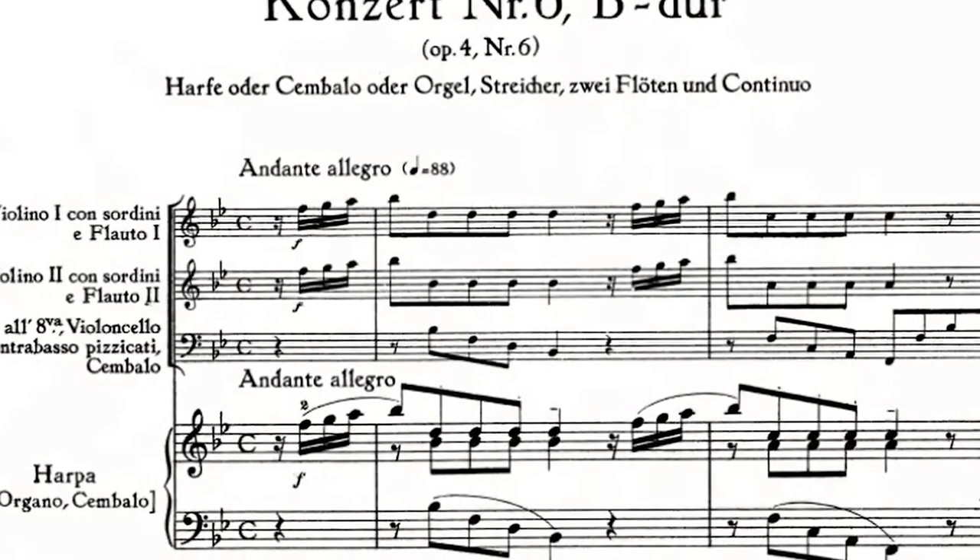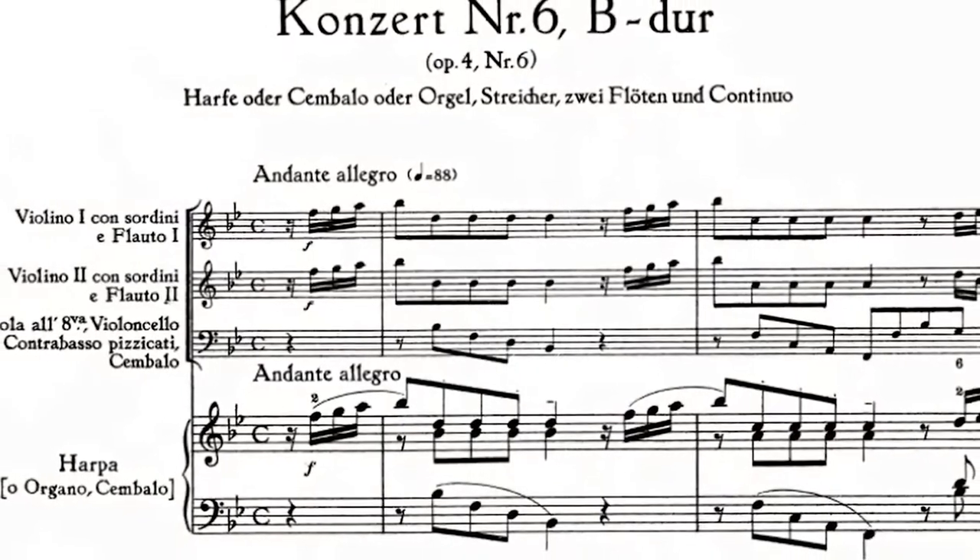In 1736, Handel's famous concerto in B flat for harp was premiered by Welsh triple harpist William Powell. This was not premiered on a pedal harp, although it's played a lot on pedal harps today — it was premiered on a triple harp. Later it was frequently performed by the most famous of the 18th century Welsh triple harp players, John Perry.